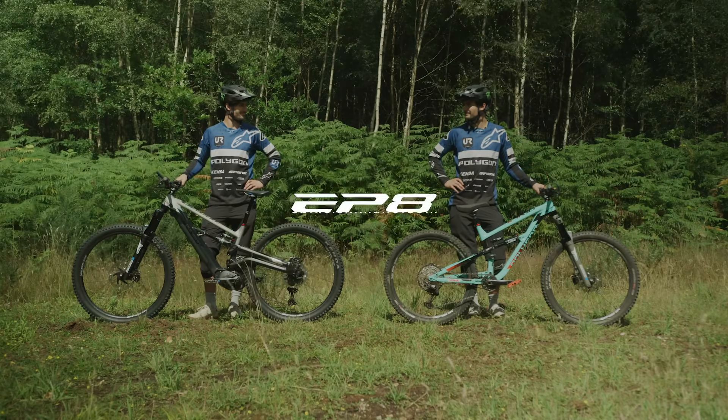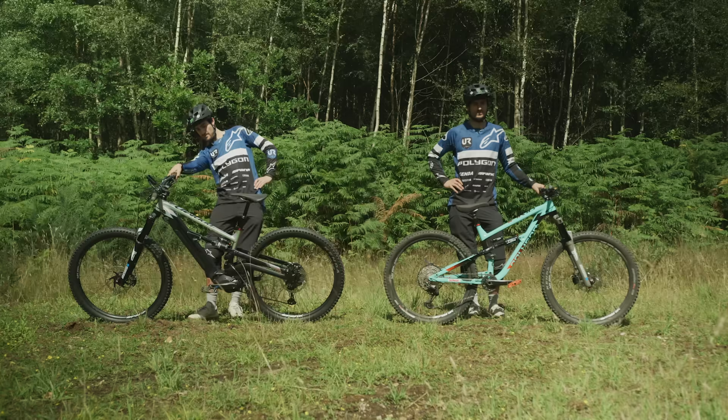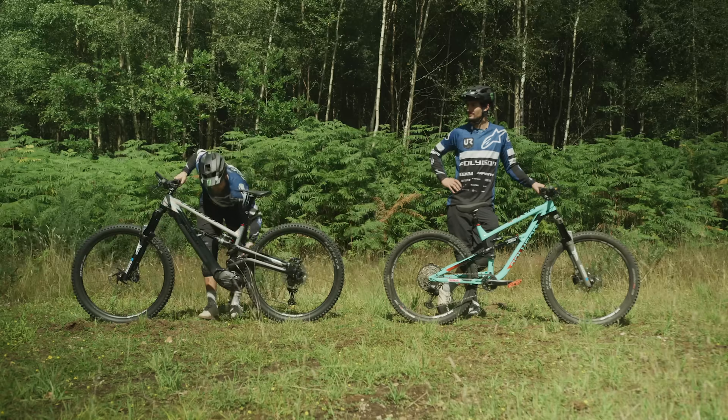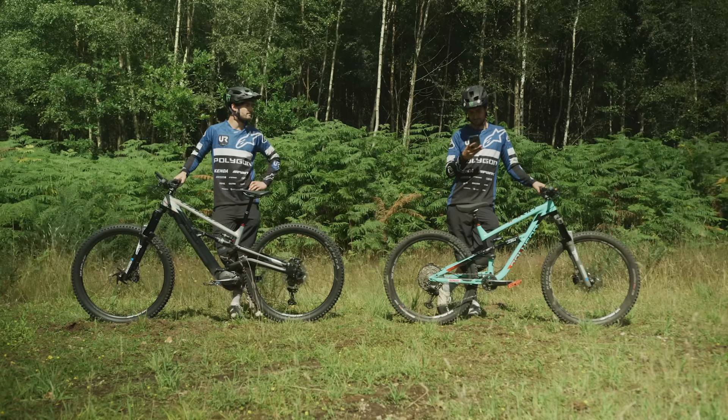Hello everyone, I'm Sam Reynolds, a professional freerider. Today we're at home in England at Rogate Bike Park. We've equipped my bikes with all the sensors, and on the same tracks we're going to compare what the data differences are between a regular mountain bike and an electric mountain bike with the new Shimano EP8 motor.